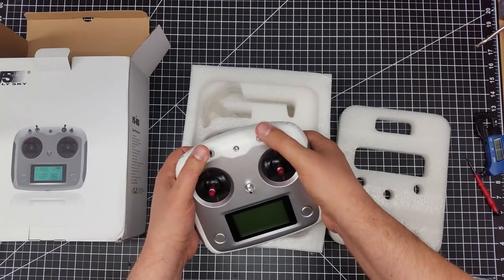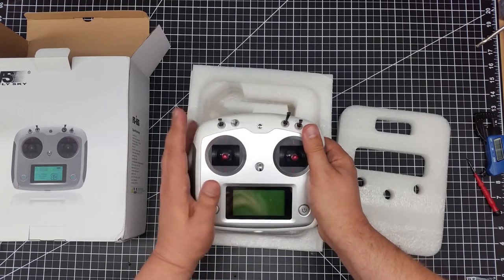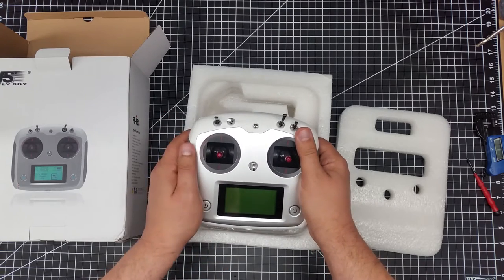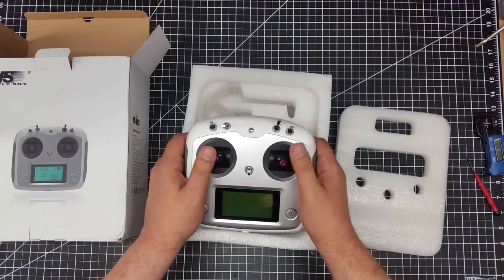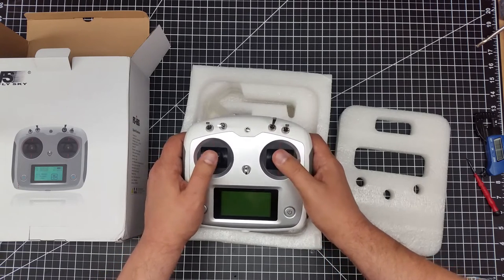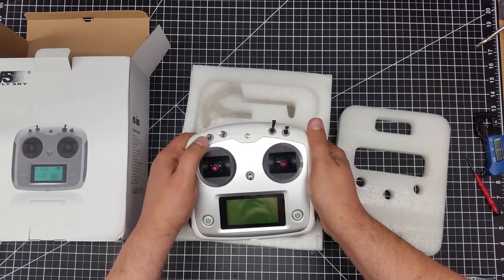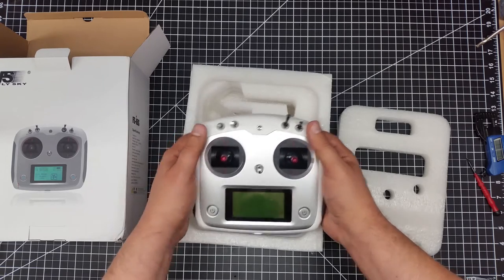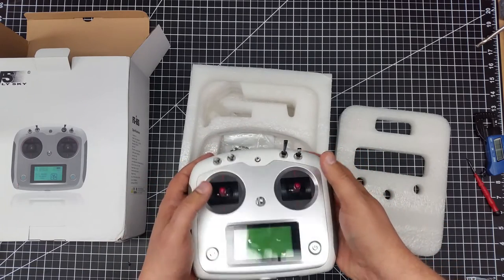Multiple control switches means you can program this to do just about anything. This was really important to me because I'm going to use this with the S500. The S500 I'm building has to be an upscale video acquisition rig. I want to put possibly even multiple cameras on it, so I want the ability to have multiple controls as well as retractable legs. I want to flip a switch, have the legs retract, and then be able to operate multiple cameras.